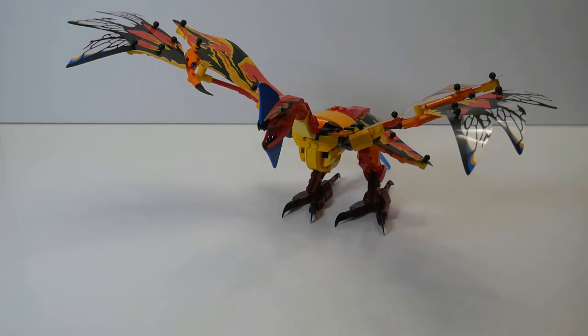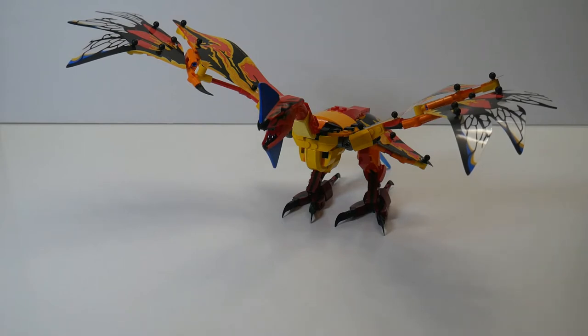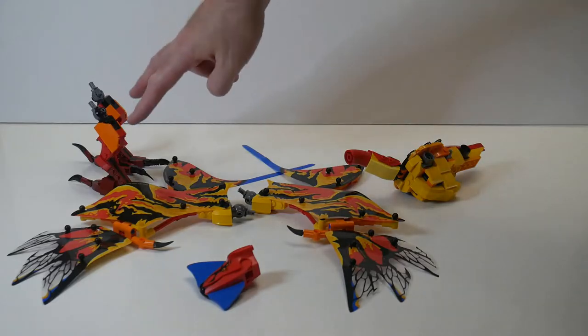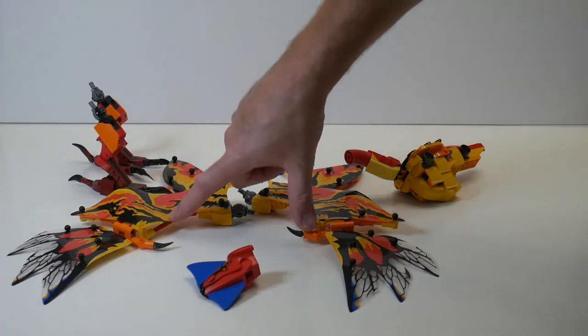I thought that the colorful nature of this dragon would lend itself well to the Alebrijes design, and as part of that inspiration, I decided what I would do is take the different pieces of the dragon apart and use each one to make a different Alebrijes: the body, the hind legs, the head, and the two sets of wings.